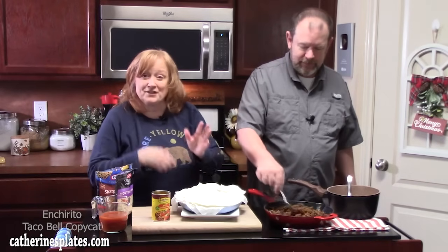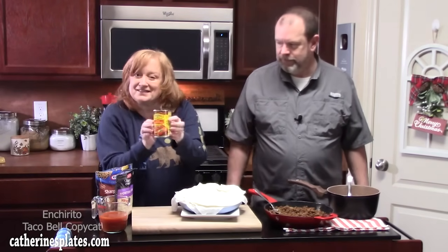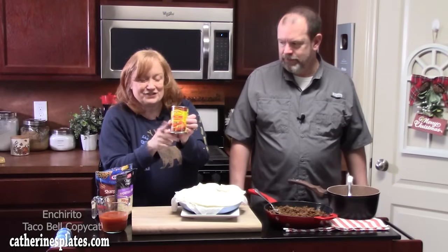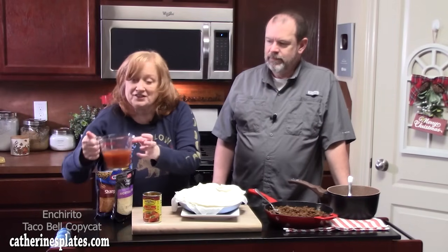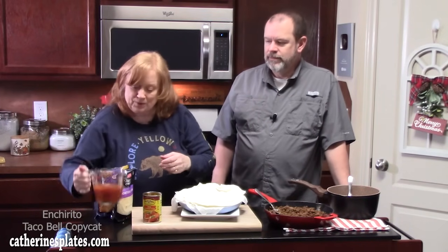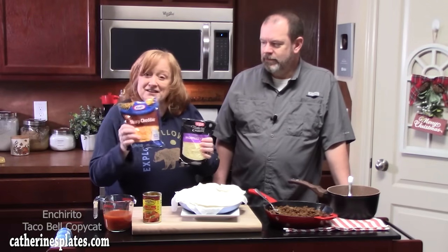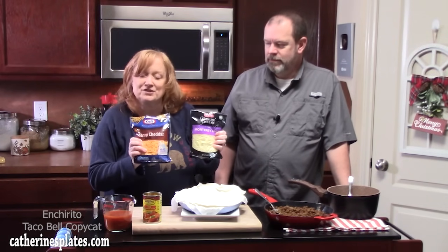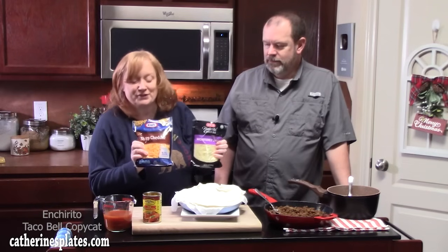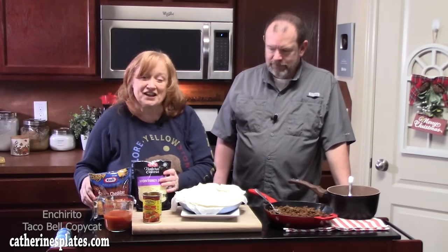What we also have that you want ready is your red enchilada sauce — that's an original for Taco Bell's anceritos. I've just poured it into a measuring cup so it's easy to pour. Then we have some cheese: shredded cheddar cheese and some Monterey Jack that I found in the refrigerator — mix those two together and that'll be pretty good. Let's go ahead and start building our ancerito.